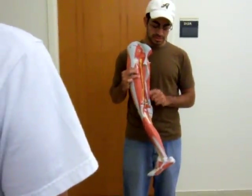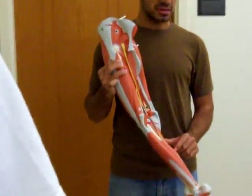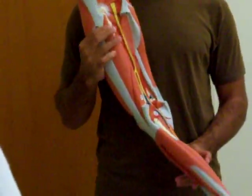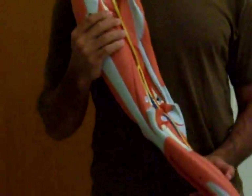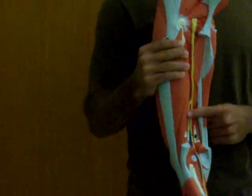That's the common peroneal right there. And then it splits off — what's the other side? Tibial nerve. What does the tibial nerve innervate? Everything on the back. So the biceps short head. I'm going to finish off the nerves over here.